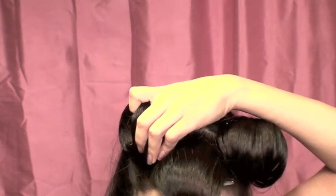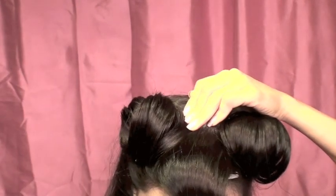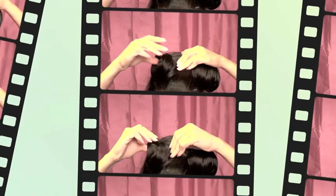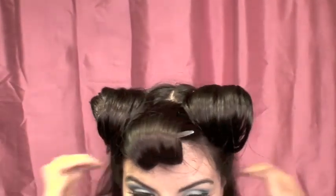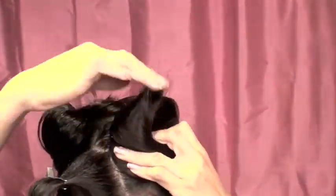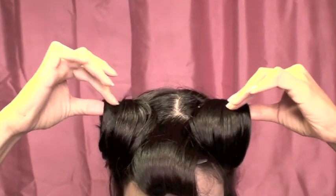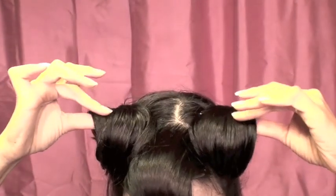Once I had the shape down, I started inserting bobby pins to secure it in place while I molded the rest of the hair. You can add as many bobby pins as you need, but just make sure to conceal them. Once pinned, I applied hairspray so I could mold it with my fingers into that triangle cat ear shape. I did the same thing on the other side, and once I was done I brushed out all the flyaways. This is what the cat ears look like — they're sort of like pin curls but also cat ears.